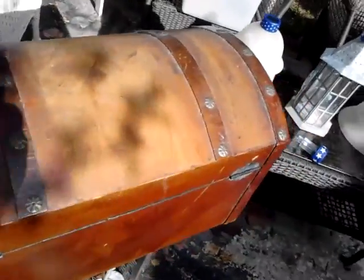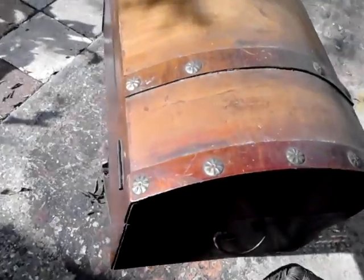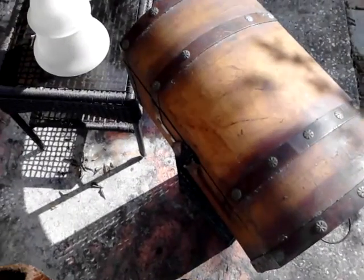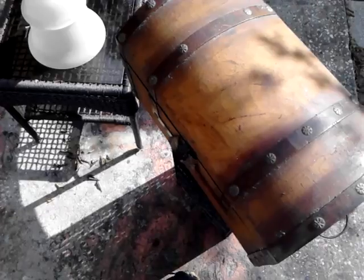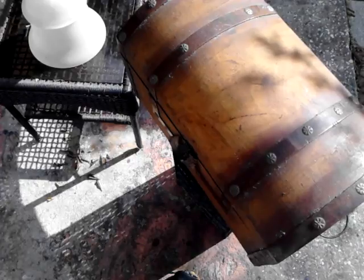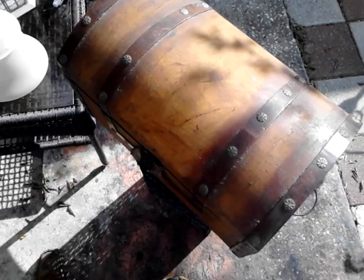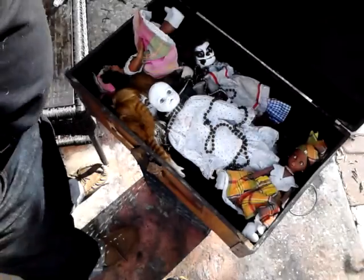Old timey. Sort of kind of old timey. Now I hope I keep you all in the shop. Open this up. Let's see some dead dollies.